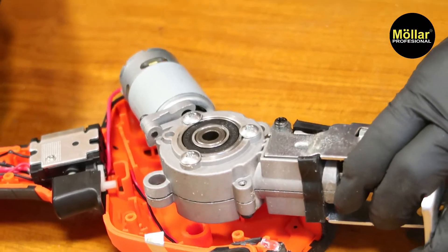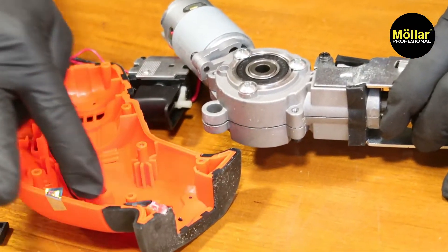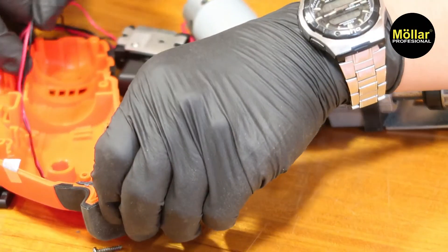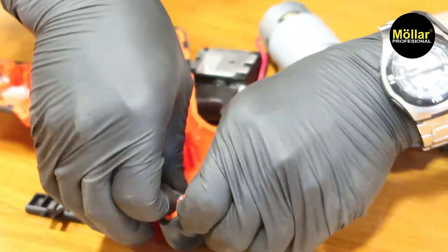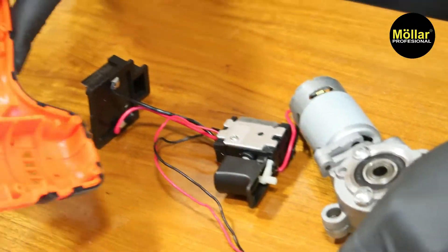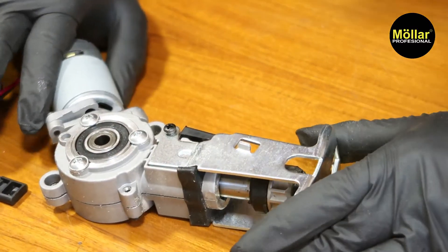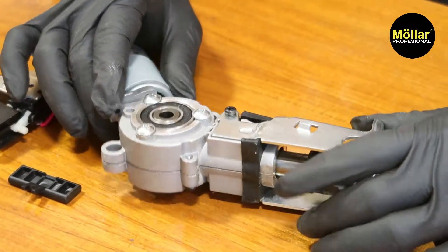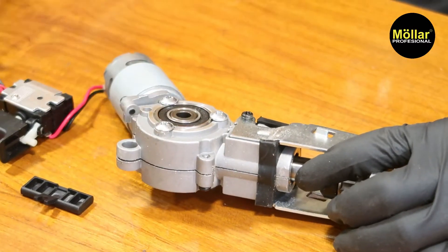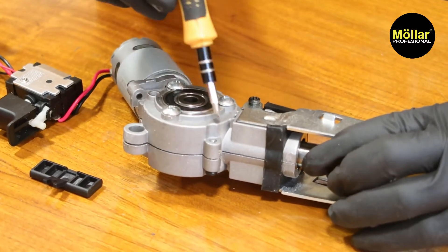Kalau di sini, bawah sini, dia ada jalur untuk lampu. Di sini ada untuk lampu jalurnya. Dia di sini kosong ya. Nah, ini yang membedakan dengan order yang lainnya — dia gearboxnya full menggunakan besi. Ini bahannya besi untuk yang di sini ya.